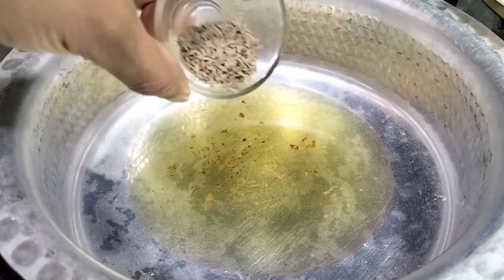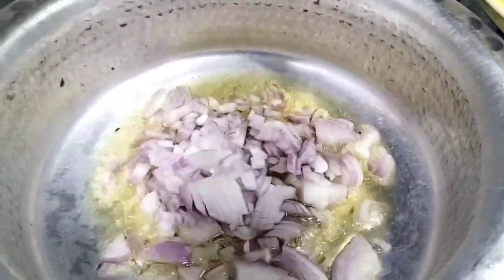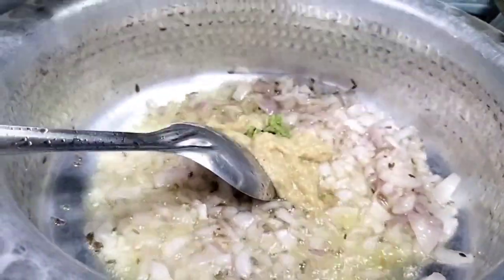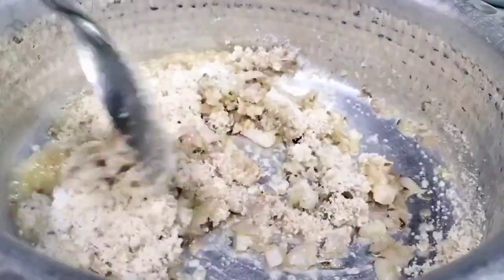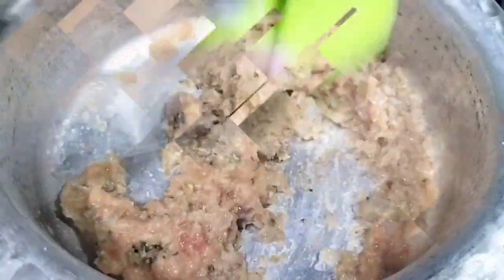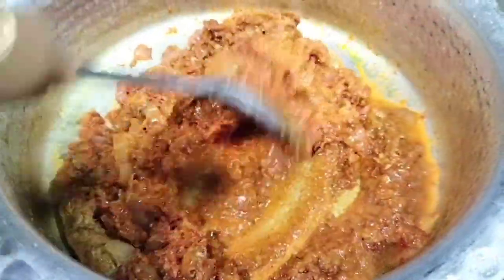Now I will add a little cumin to the oil and add the onion. I put in the ginger-garlic paste, then add the spice powders and tomato puree. Then we add all the spices and mix everything well.